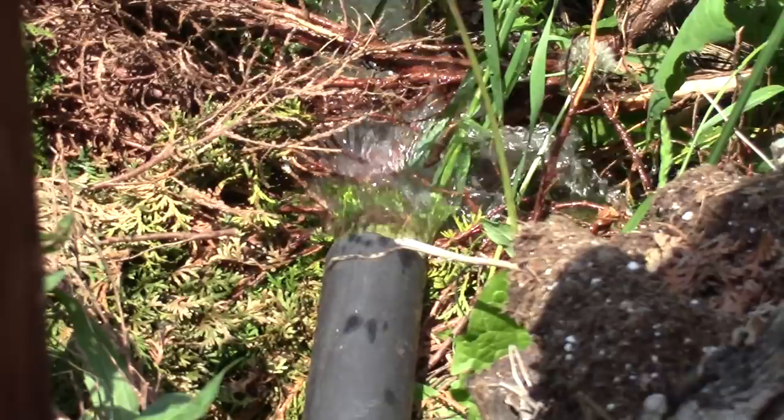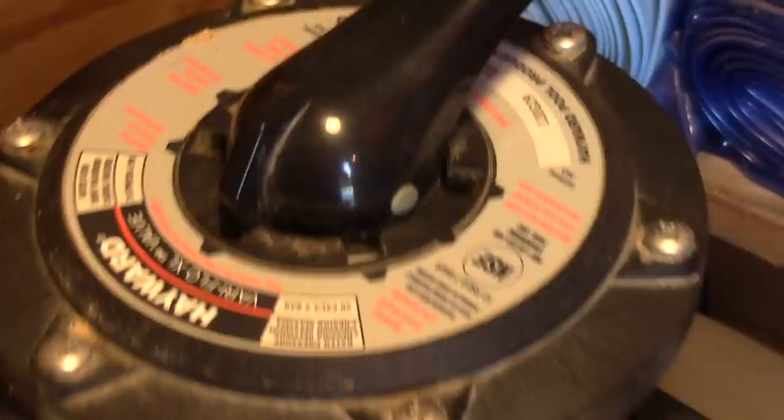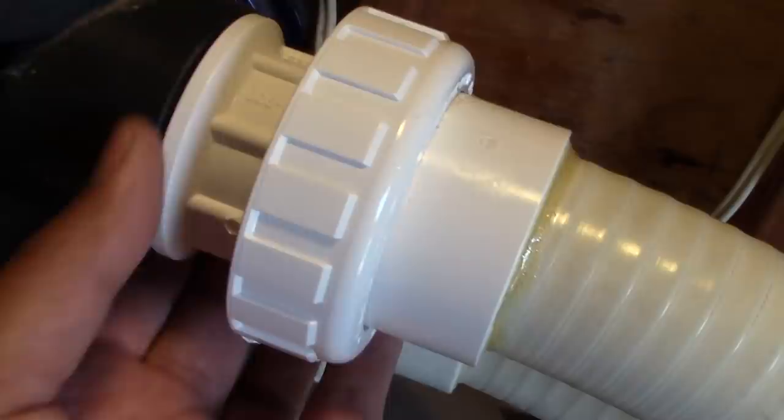Turn off the pump one more time. And finally put it to filter position, then turn the pump back on for the final time. Next, let's check for leaks. Everything looks good.